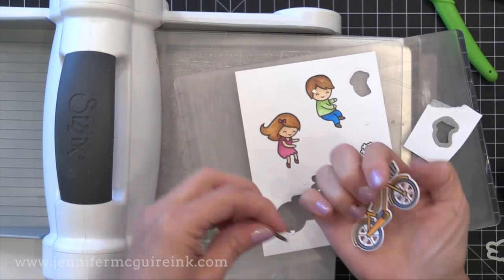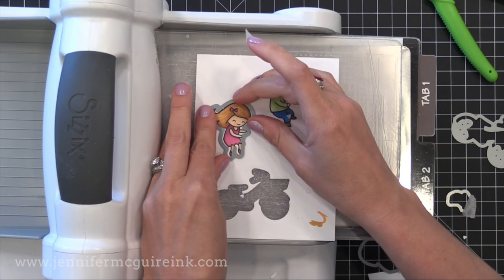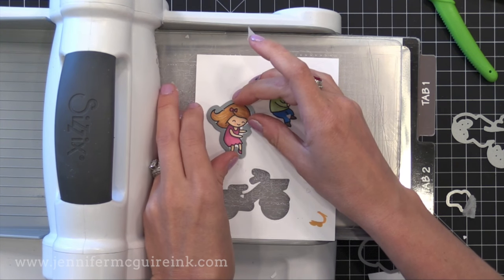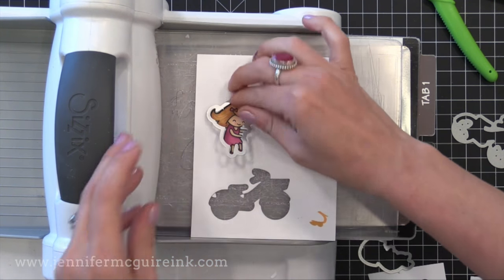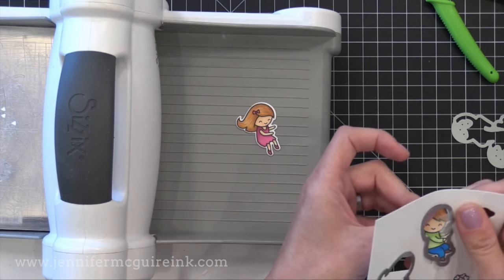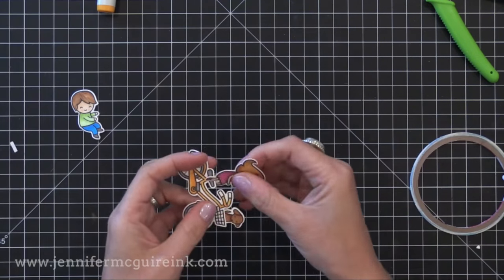I will admit I don't always take the time to do this. I usually just put the die down, try to line it up the best I can and cut it out. You'll notice that I do kind of have an uneven cut — the white line is thicker on one side than the other of this little girl. But I wanted to share that tip if you do have trouble lining up dies with stamped images.